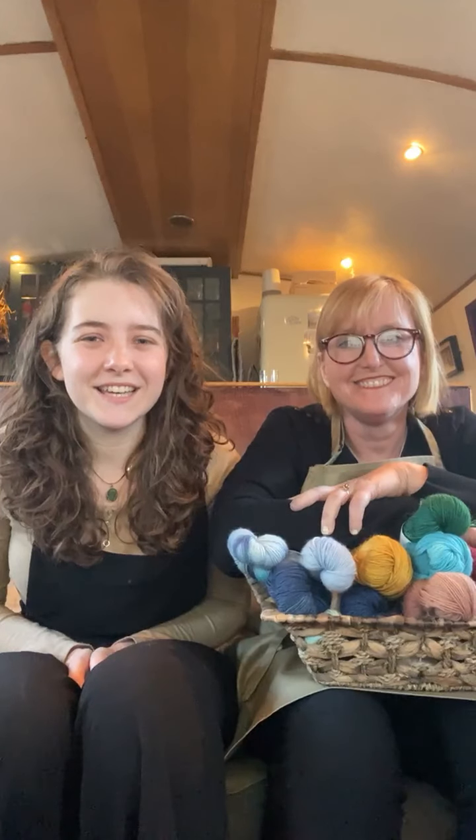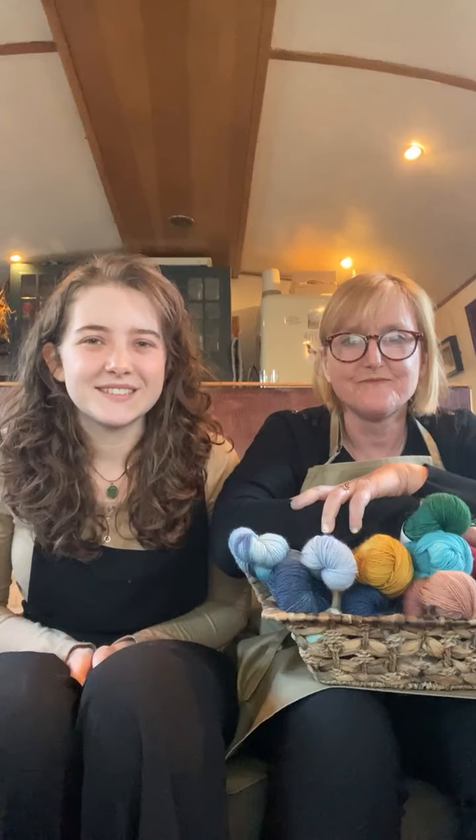Hi! My name is Jessamy, and I'm Cathy, and together we are Lazy Kate Textiles.